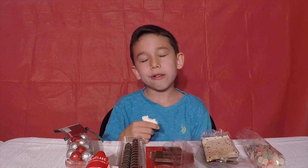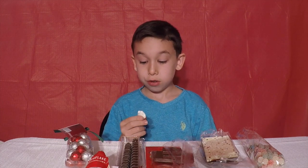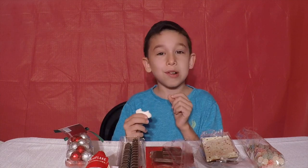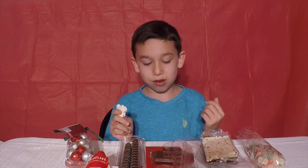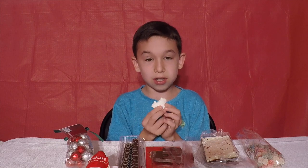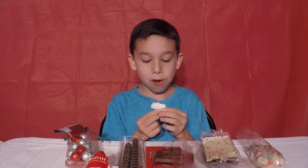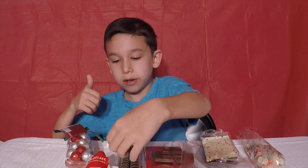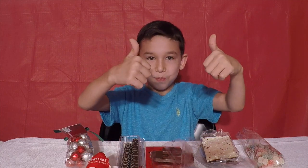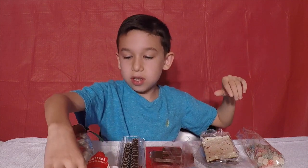It just really tastes like a marshmallow. As I get into it, it's stuck — you got to pull it apart. I really like it. I'm going to take another bite — 3, 2, 1, go. Two thumbs up guys. That tastes really good.